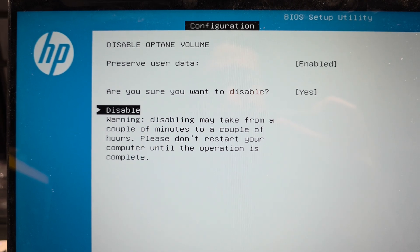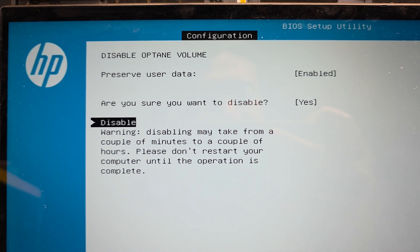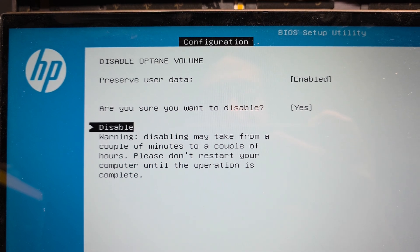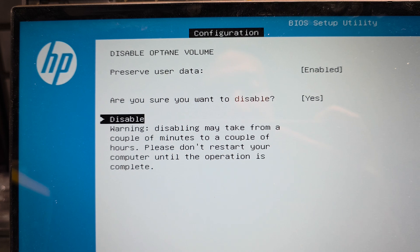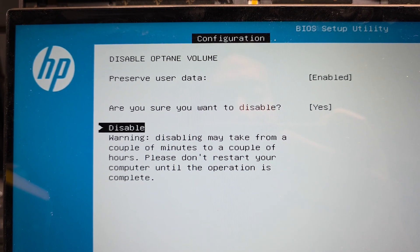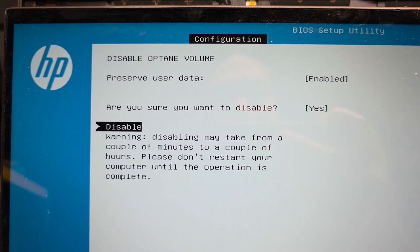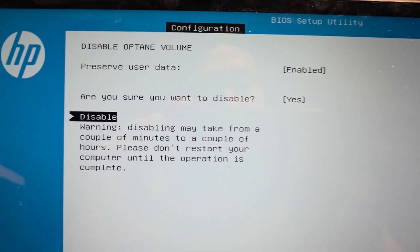If you're planning to use something like this or RAID, make sure you also have something mirroring your drive so if something happens you can restore it. Also make sure you know how to actually load the backup back onto your computer — because if you have a backup but no way to restore it, what's the point?